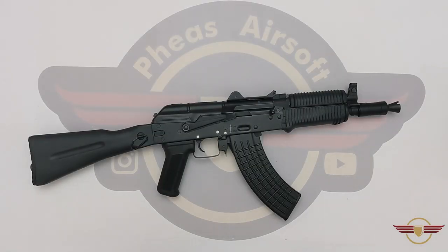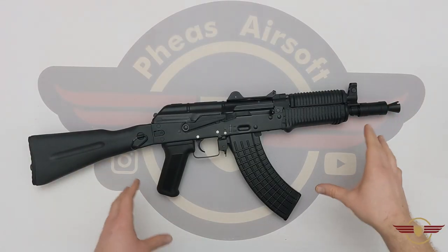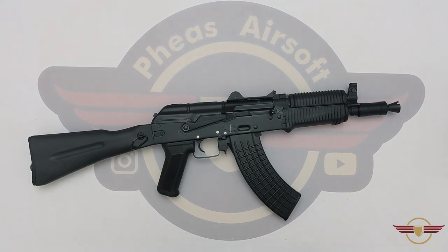Hey guys and welcome to Fez Air Software. Today I'm going to do an internal review of this Double Bell BYO12 Black AK variant.